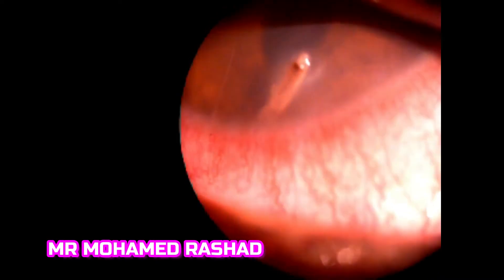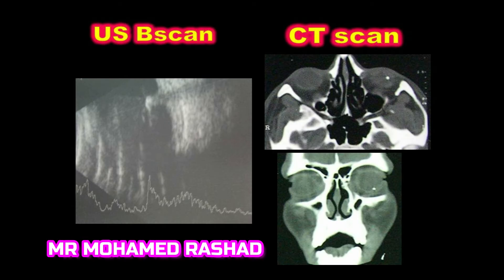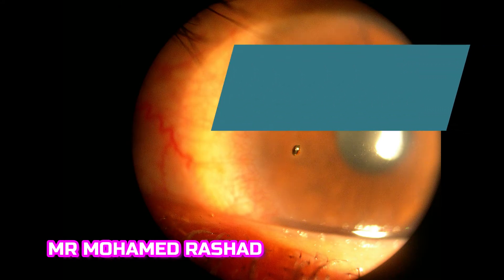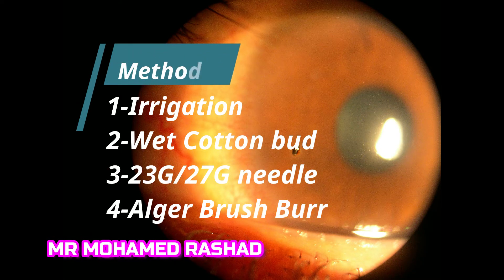This is a wooden foreign body that penetrates the full thickness of the cornea and needs to be removed in the operating theater. Anterior segment OCT can give you a very good idea about the depth. Ultrasound B-scan and CT can exclude other intraocular foreign bodies.